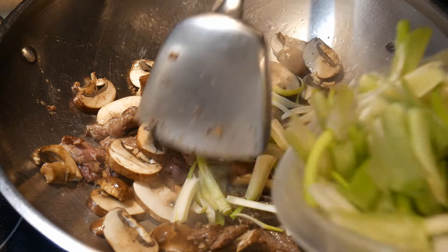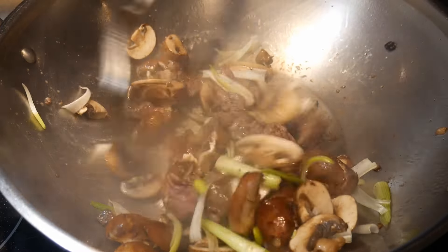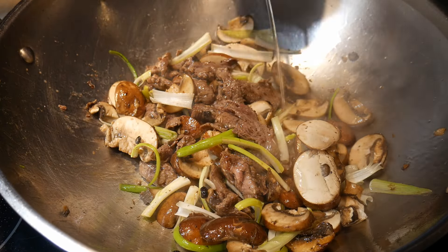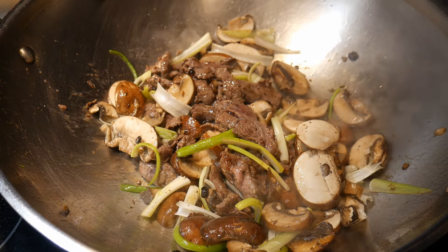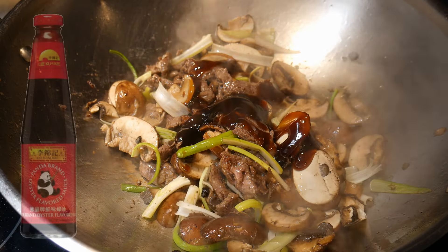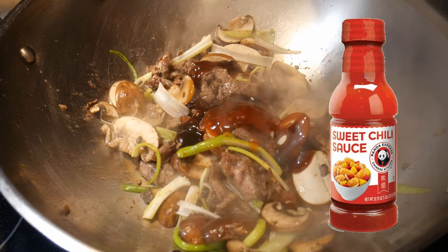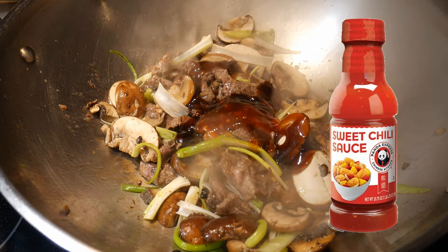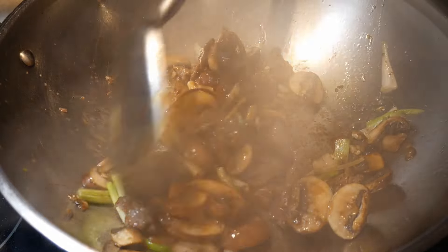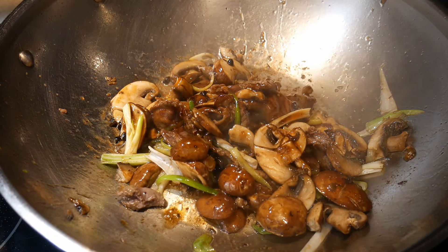This is then followed by the addition of some scallions. These scallions are cut in strips — almost like onion — using the white bottom portion, which has a strong onion flavor. I use scallions because they don't need to cook very long, so they cook much faster than regular onion. Once the meat reaches about medium doneness — exactly how I want it — I season the dish with some oyster sauce and sweet chili sauce. By combining these two sauces, I create the flavor profile I like. You can use whatever sauces you prefer; I often use hoisin sauce, but this time I chose sweet chili sauce for variation.